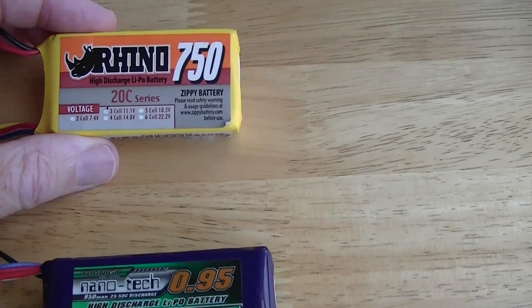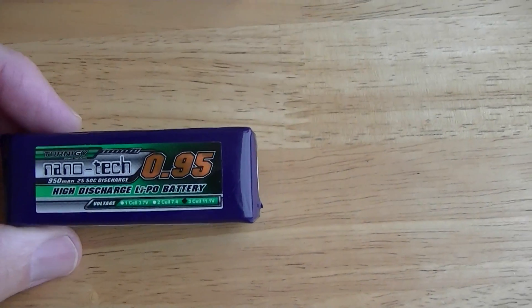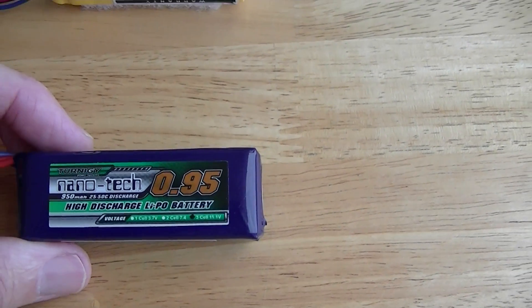The old one has a 20C rating, and this newer one, the Nanotech, has a 25 to 50 discharge rating.